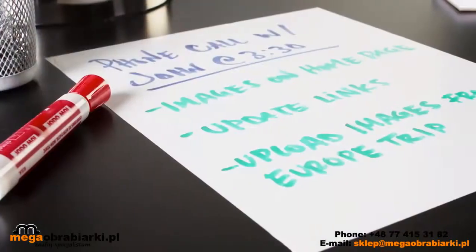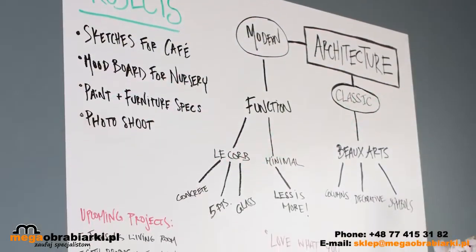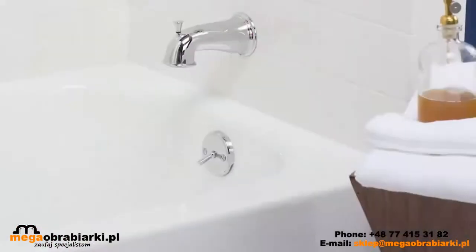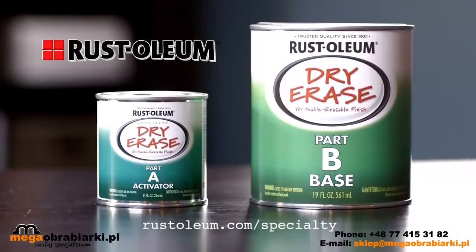To prevent ghosting, avoid the use of neon or pink markers. Ready to take on your next project? Think Rust-Oleum chalkboard paint, magnetic primer, and much more as you explore the full range of fun and creative ways to bring new ideas to life at Rustoleum.com.